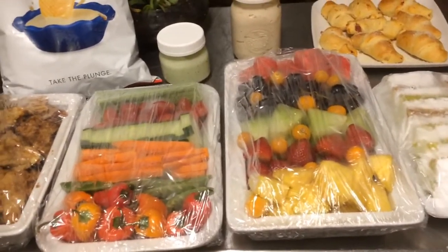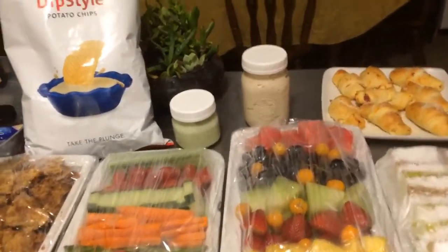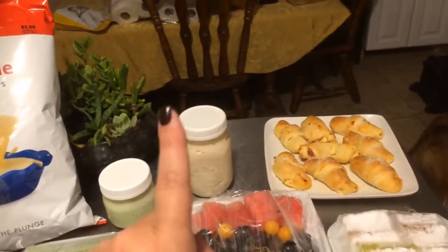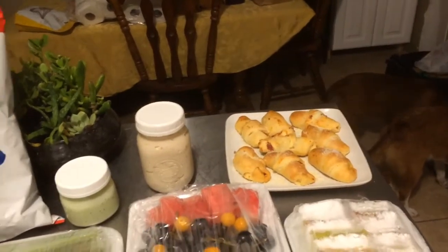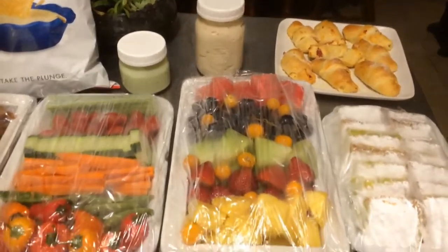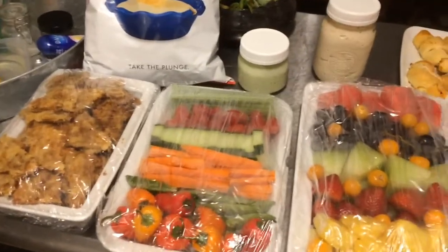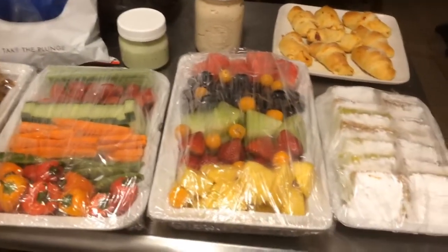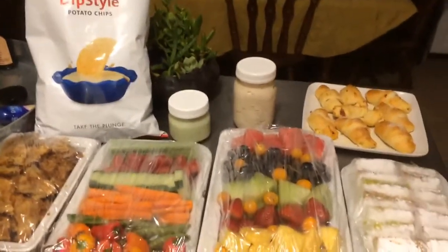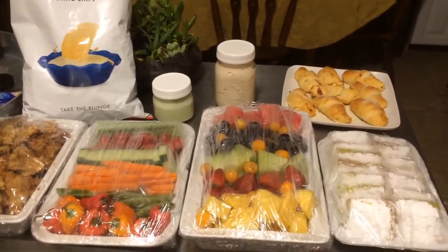We're going to be eating over there at the fights. I had everything in my cabinets to make all of this except for the chips and the stuff to make the pizza bites — I had the cheese and the sauce but I had to buy the pepperonis and the rolls. Everything else I had already cut up in my refrigerator or bought on clearance and had it in the cabinet for one of the next parties. Not exactly healthy, but we're going to go watch some fights and have some junk food.